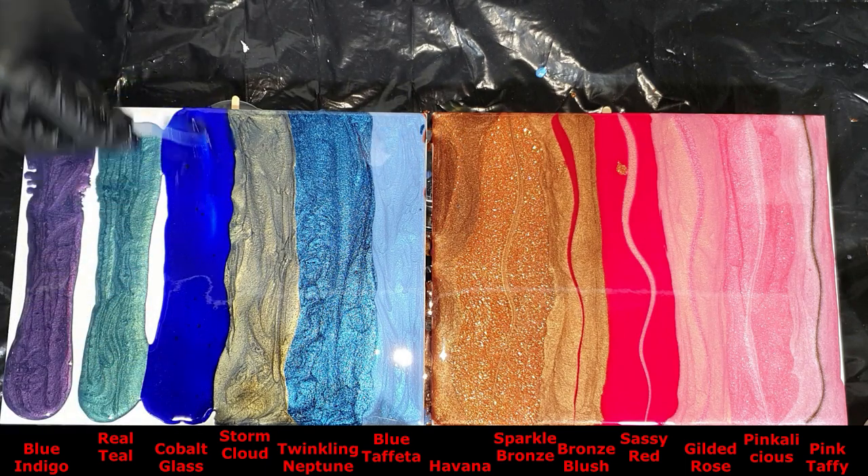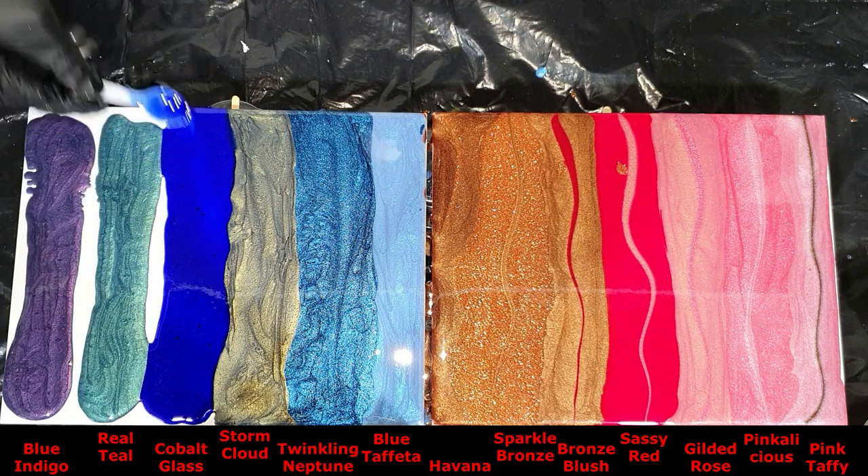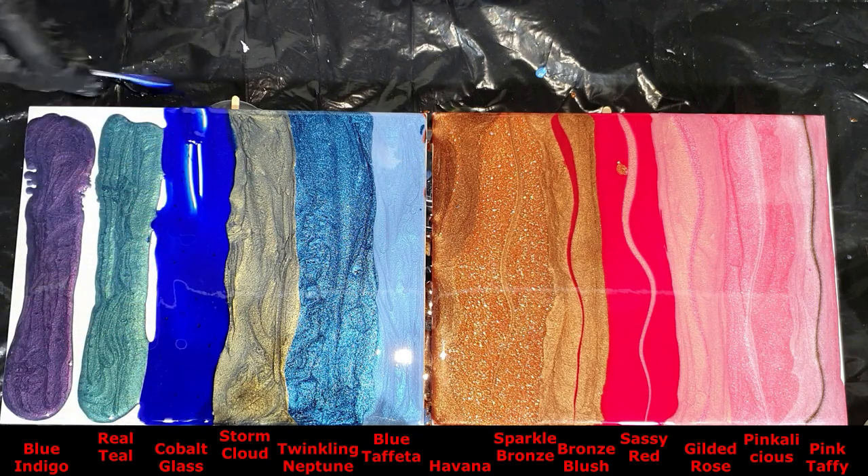You can see I have some grains in the Cobalt Glass, so as I mentioned, it's best to use a few drops of alcohol to mix this color.